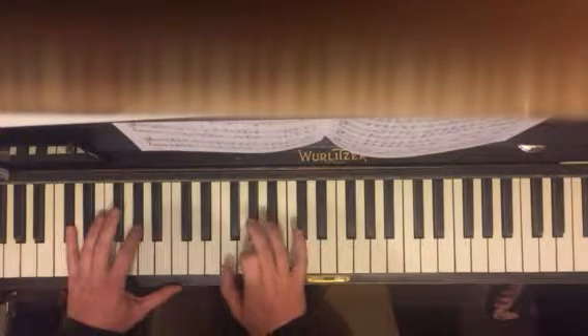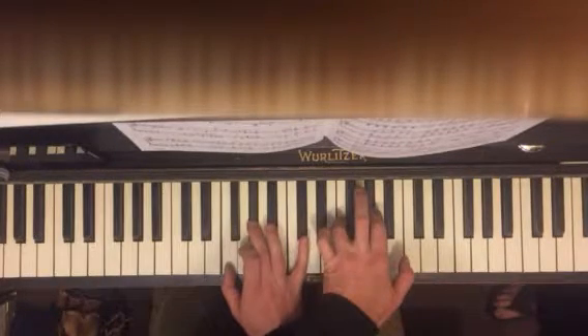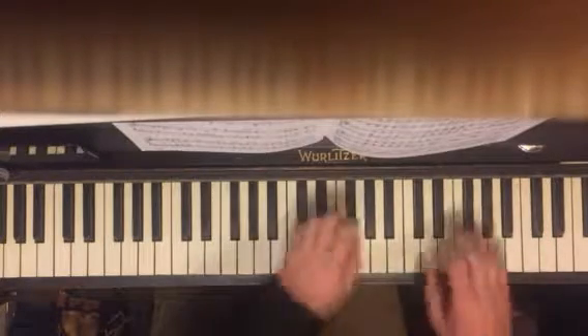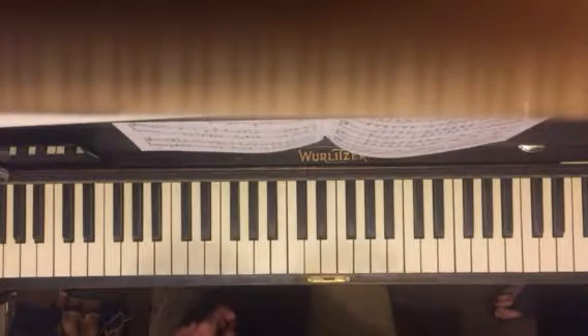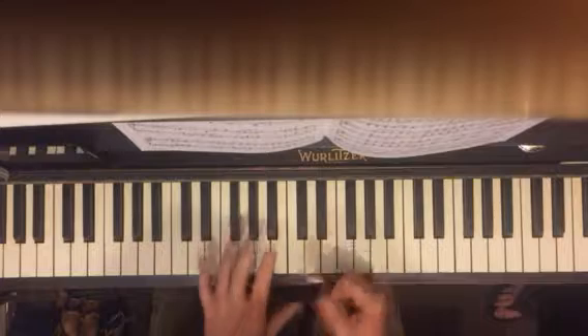And then this is from the very beginning — you have F and A flat. F and A flat, left hand. F and A flat. And then you start over. So it's going back to that. There's going to be a little variation in it. So again, let's do just the parts so that you can practice just pieces.